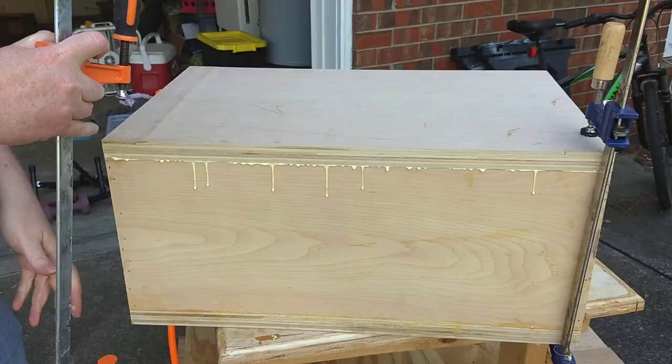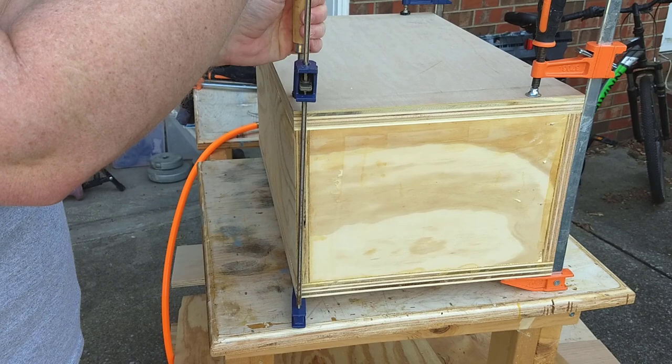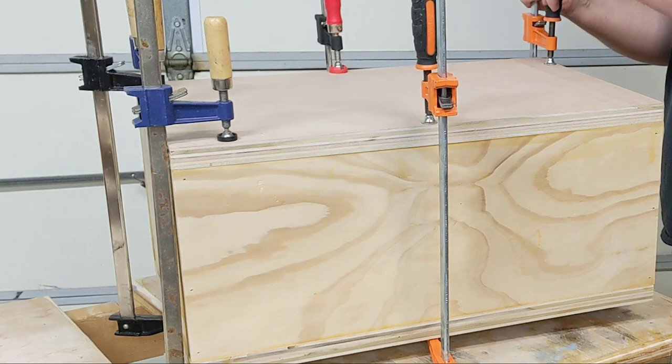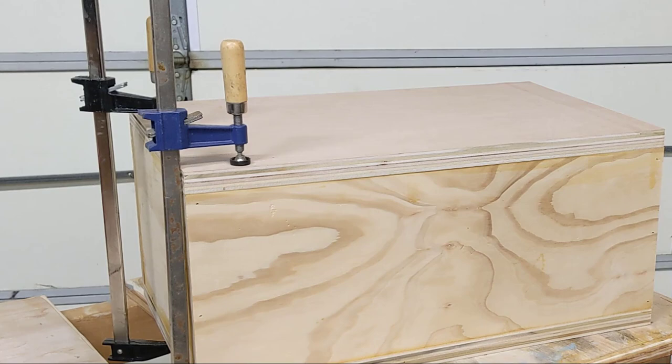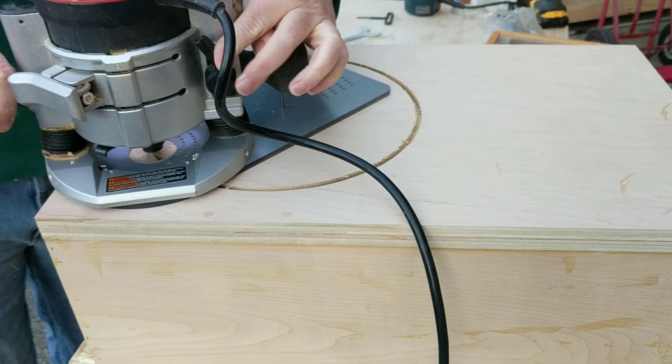I'm going to clamp and glue the baffle — I've got something special planned for it, so keep watching. I'll let that glue dry for a few hours before I pull the clamps off. You can use clamps if you want; you don't have to use brad nails or wood screws. The screws and nails just hold things together long enough for the glue to dry — when the glue is dry, it's stronger than the wood. Usually I make the speaker cutout before I mount the baffle, so if I botch the cutout I can just make another baffle and start over. I did it differently this time for absolutely no good reason. Do you cut the speaker cutout before or after you attach the baffle? Tell me in the comments.